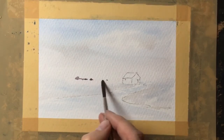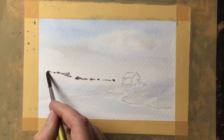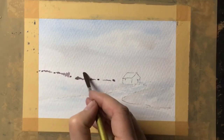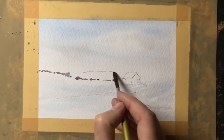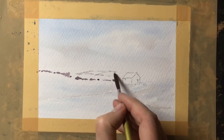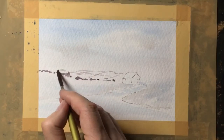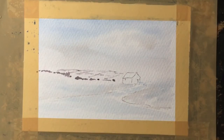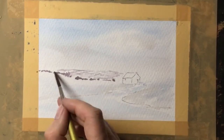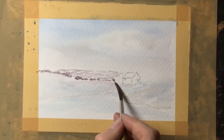When the painting's dry I'm using a very weak mix of sepia just to define a boundary fence or a hedge behind the cottage. Whilst that sepia paint is still wet I'll just drop some water in between and maybe a touch of blue just to soften that distance off.